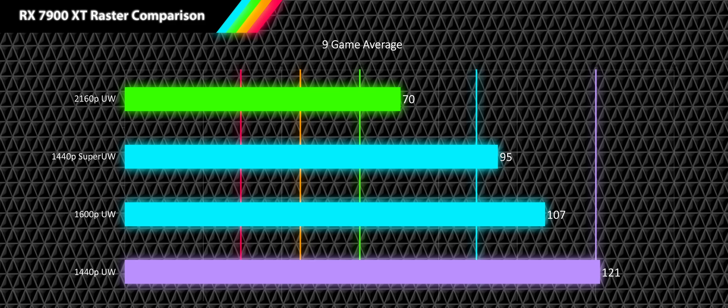Looking at resolution scaling performance, the 1440p super ultrawide is beating both 1600p and 1440p ultrawide in relative scaling across most games. This is likely due to the super ultrawide aspect ratio having less complex geometry towards the far edges of the screen, giving it better performance than a standard one-to-one scale down.